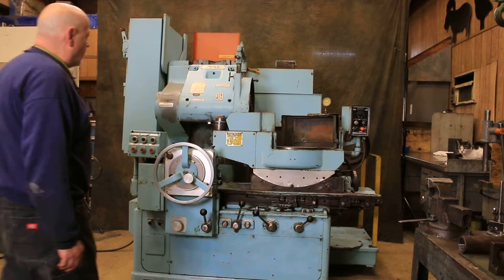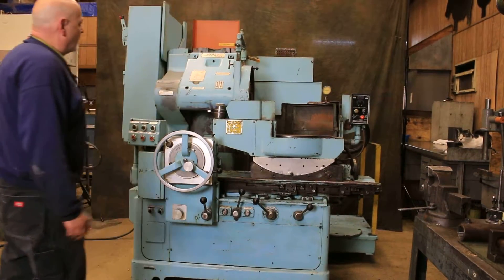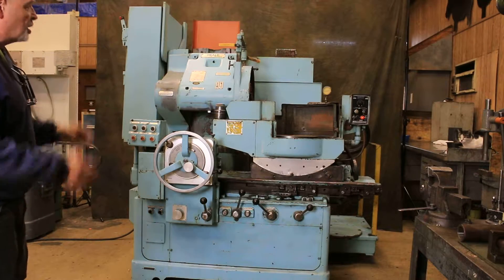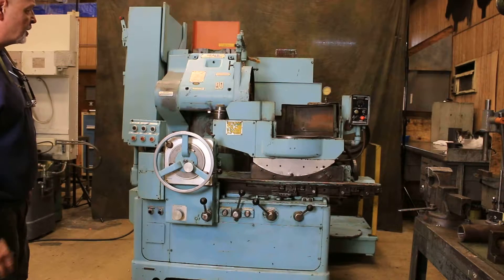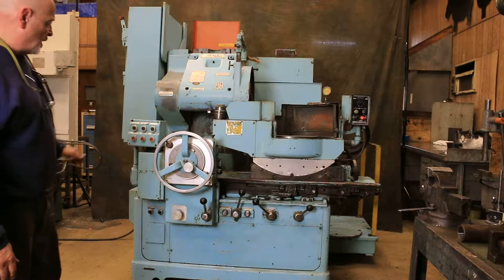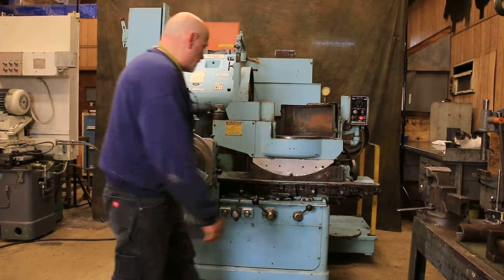Today we're going to look at a Heald rotary grinder Model 261. This is a 12-inch model, meaning the chuck on it is 12 inches in diameter — that's the working area. They do come bigger, but this is a 12-inch. Here is your operator's station.